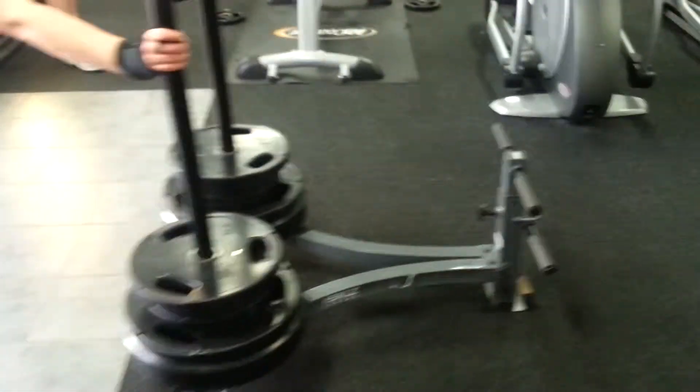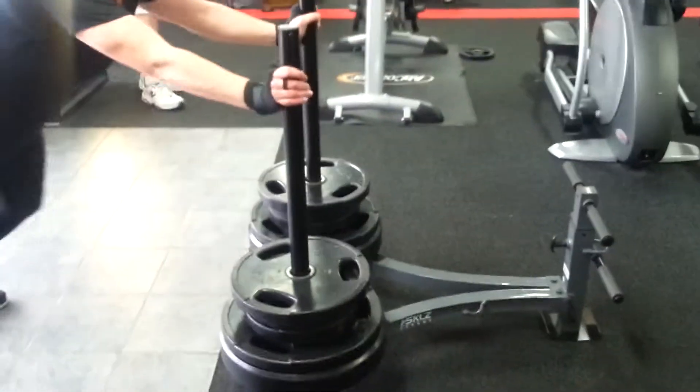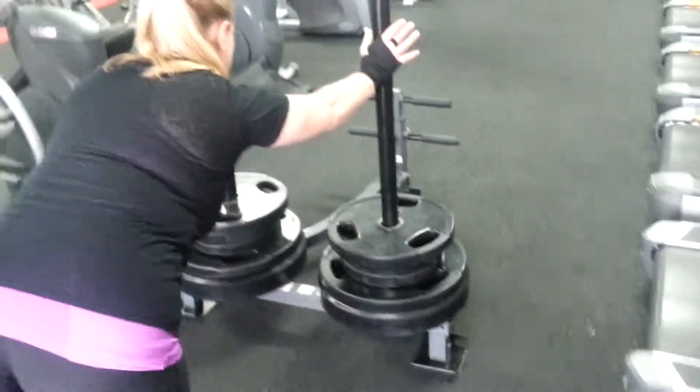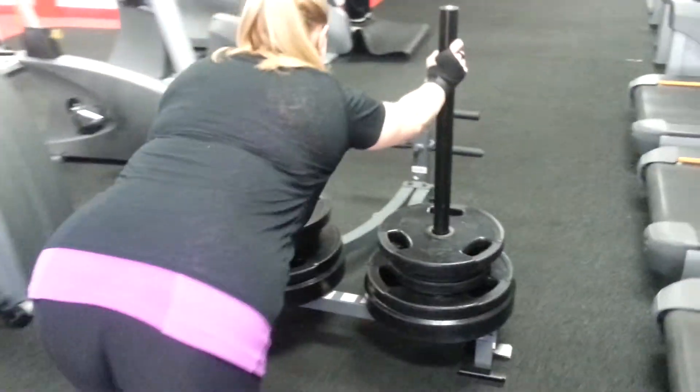Anyway, this is about 395 pounds of just pure iron and they're ready. Yes, you see it happening — 395 pounds.